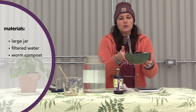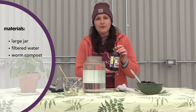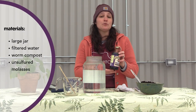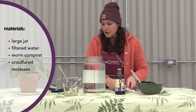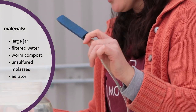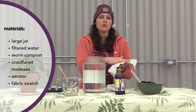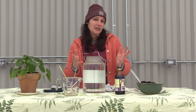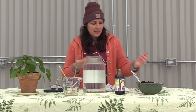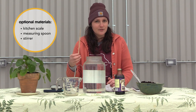You will also need finished worm compost — this is mostly finished, there's still some grit in here but it's fine. We also have unsulfured molasses. You don't need to use molasses, but if you do, make sure it's unsulfured. You can use any simple sugar. Then we have our aerator — you can pick this up at a pet store, it's just a porous rock that air bubbles go through. And some sort of fabric to hold the compost when it's in the jar of water. Optional items I sometimes use: a kitchen scale, a measuring spoon, and a stirrer — which is actually just a chopstick. Make do with what you've got.